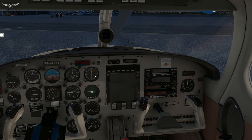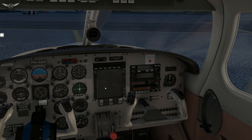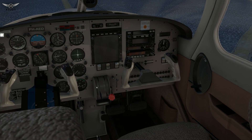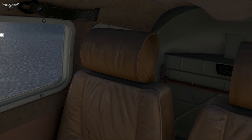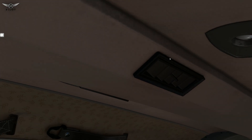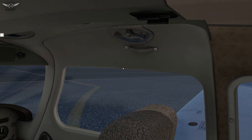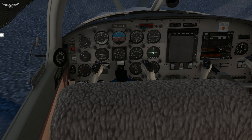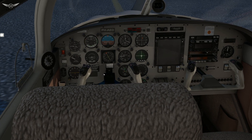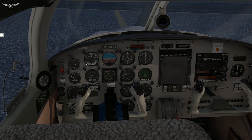A nice feature of this aircraft is that it's equipped with the Garmin GTN 750, which is always a nice addition to any aircraft. Looking at the back of the aircraft, it's very nicely modeled all around. Look at the door latch — everything really looks very good and very authentic. I really like what they've done with this aircraft.